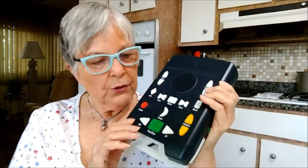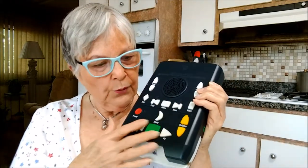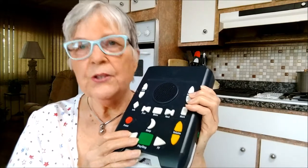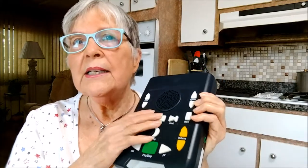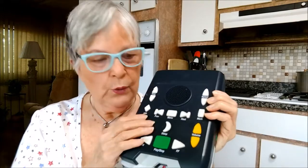One of the coolest things about this is that all these different buttons have a function, and you don't have to totally memorize them. Every one of them is tactile — you can feel them when you touch them.